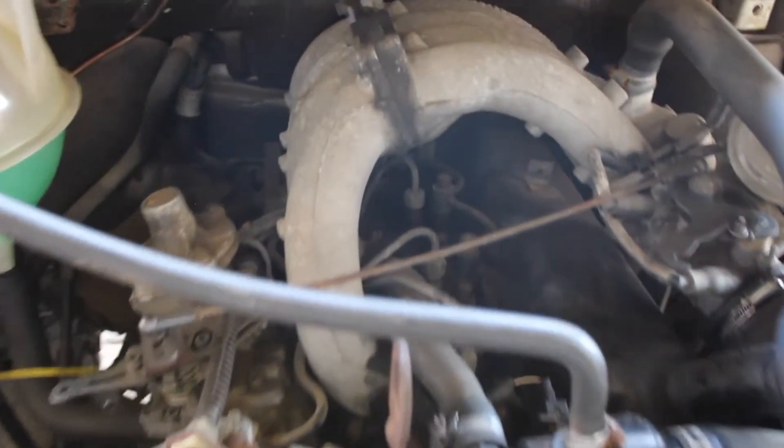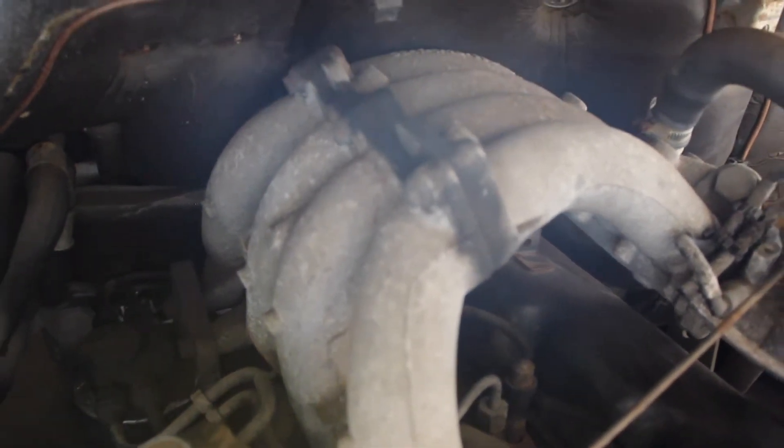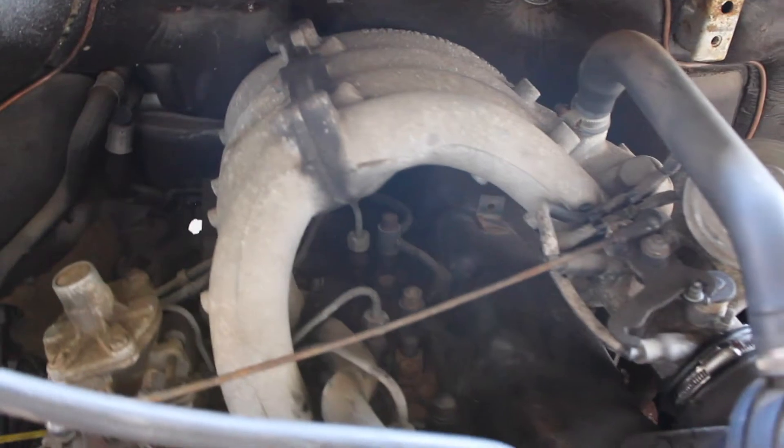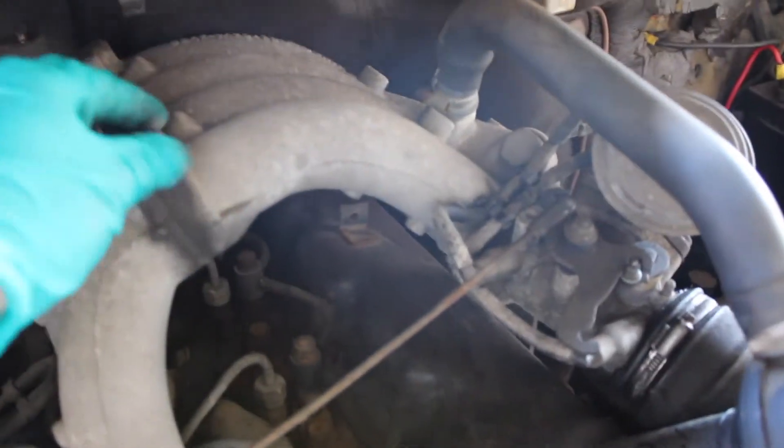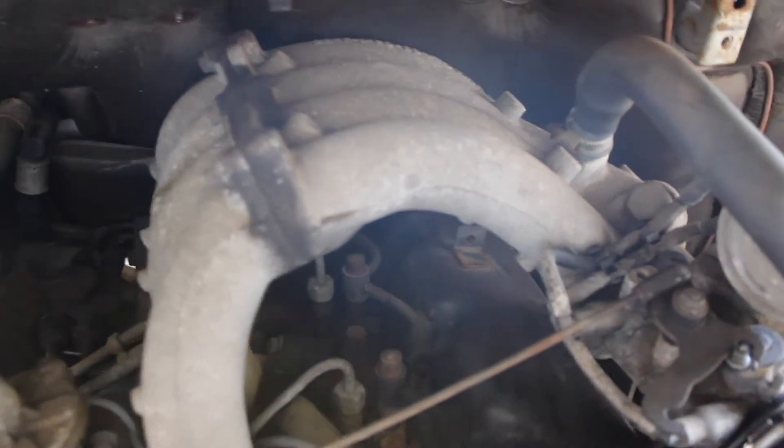So here we have it — this is why they call it the banana engine, because it looks like it's got a bunch of bananas sitting on top of it. This is the inlet manifold shaped as a bunch of bananas — cool design.